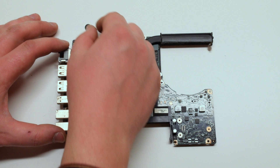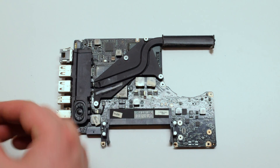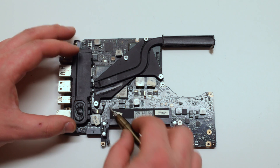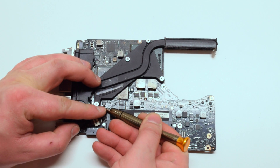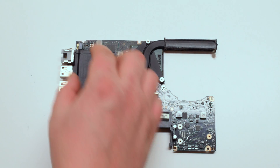The left speaker is located underneath the logic board. Flip over the logic board, trace down the microphone cable and disconnect it. Now disconnect the speaker cable and gently pry the speaker out — it's being held in by a rubber piece. It's okay to tear that piece; the speaker will be able to get placed right back.